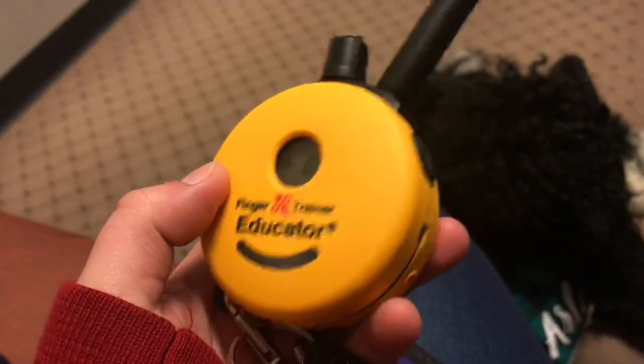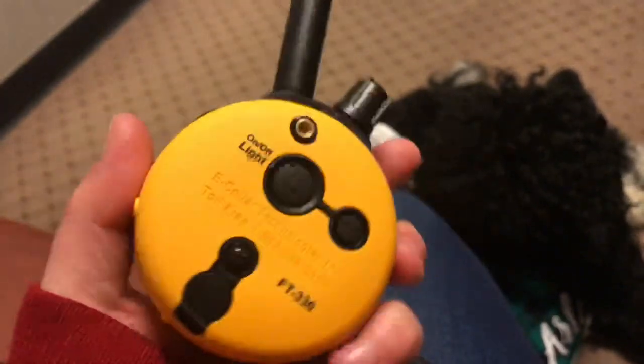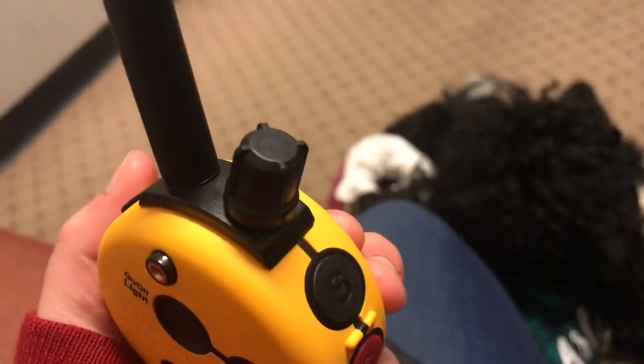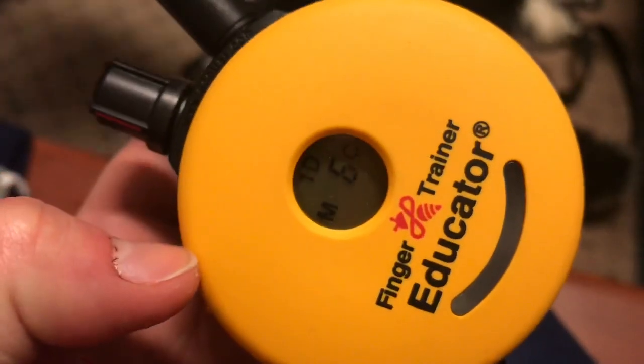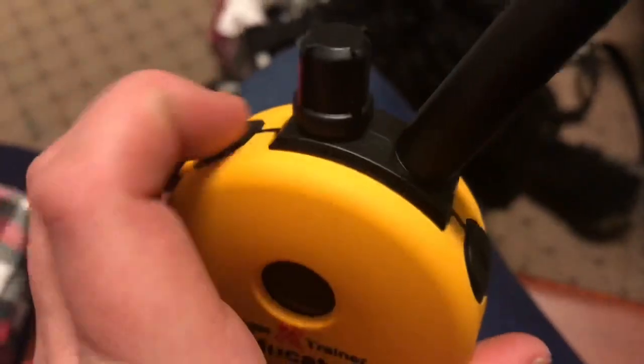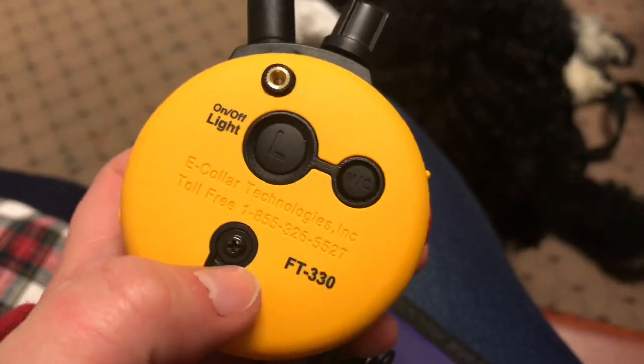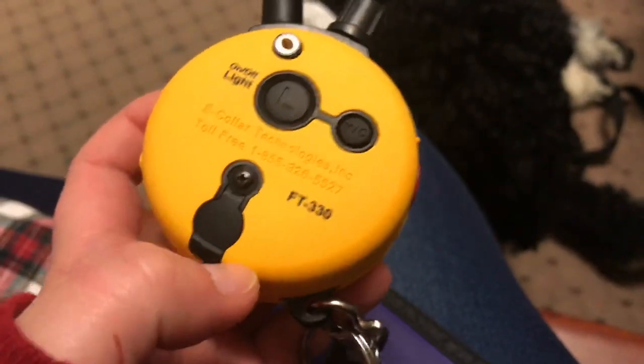Basically, the remotes are identical, so there wasn't really any difference there. The only thing that was sort of weird is having to change the batteries on the little finger button — that's the only thing I would really suggest they change. The radius is the same, everything else is the same, all the button setup is exactly the same. So I didn't really have that much of a problem transitioning from my original mini educator to the finger trainer.